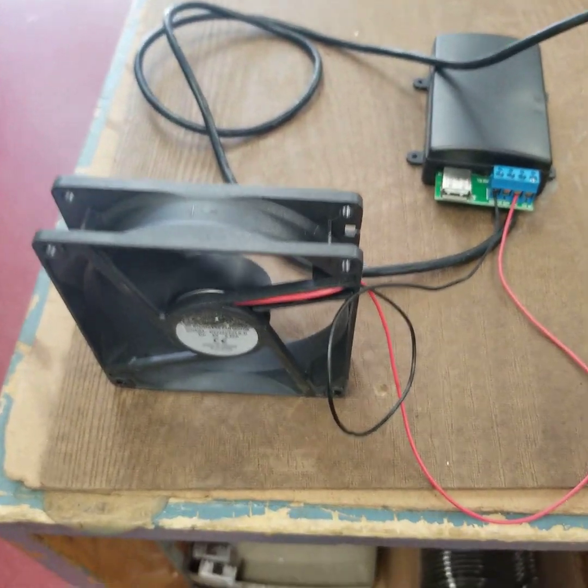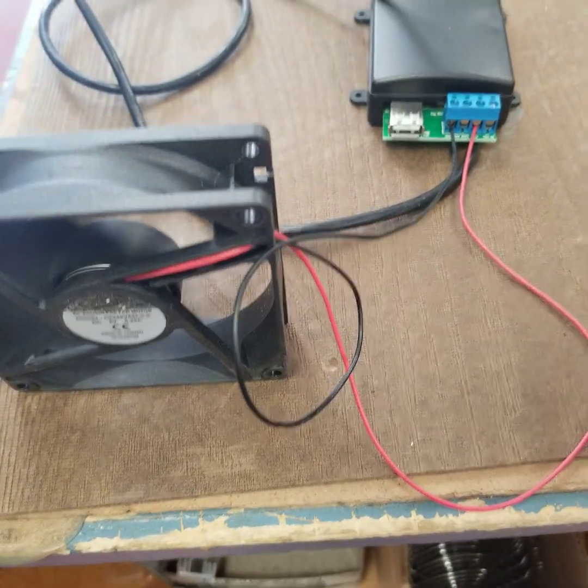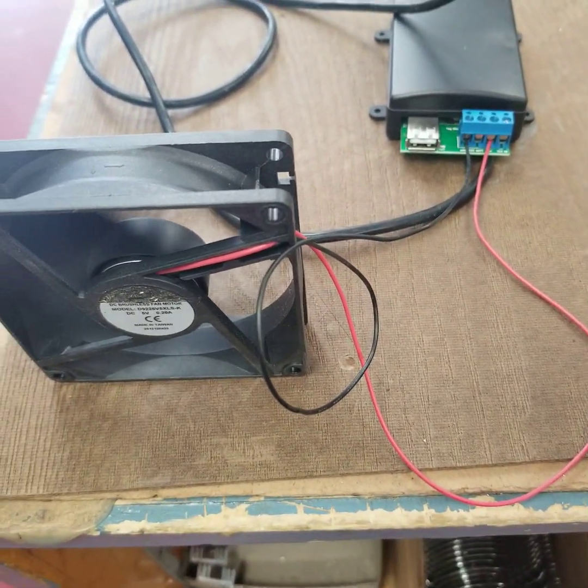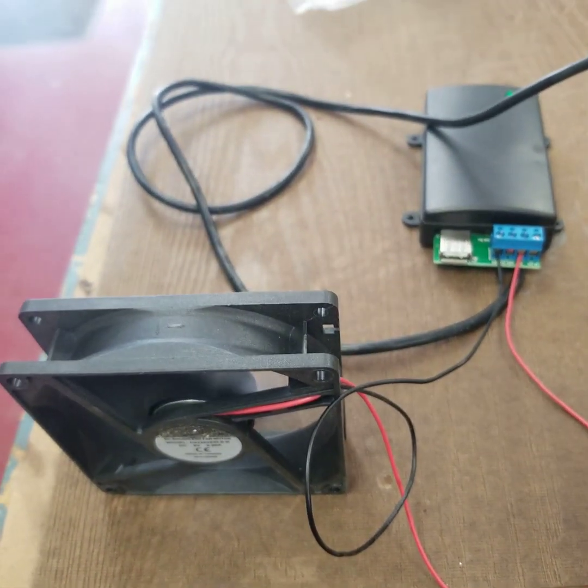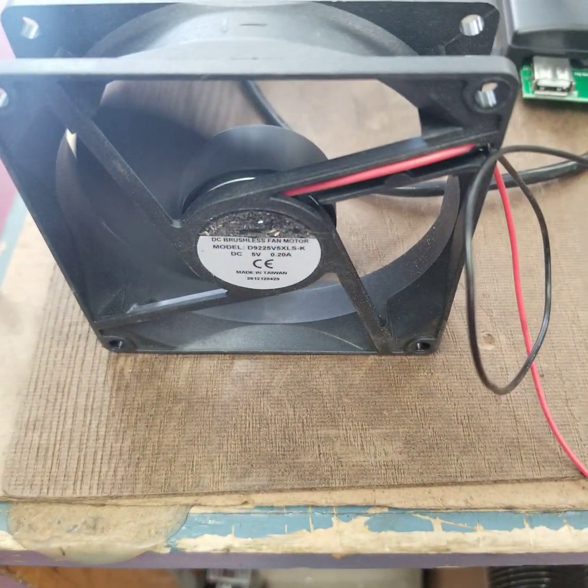So that shows you it works. We've got two of them. For your test, I think it'll work really well for your application, especially with this plate being in the area where the heat is being distributed. You should get a lot of flux through, and it should be really good-grade power for your fan to operate.